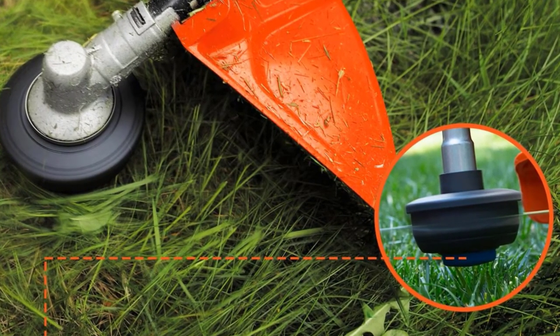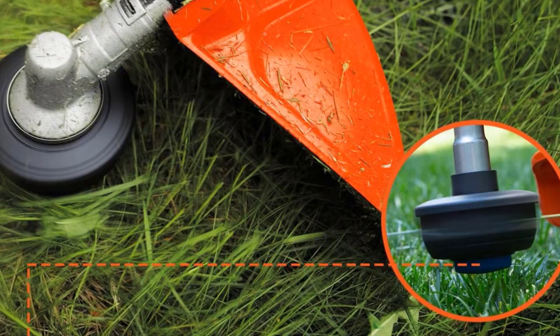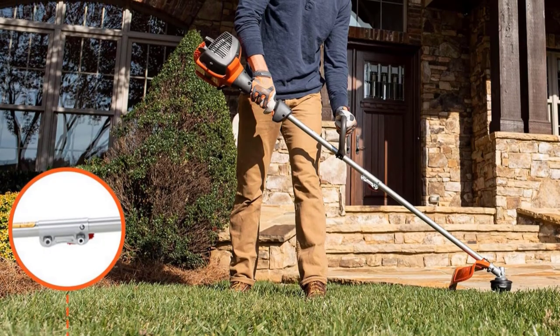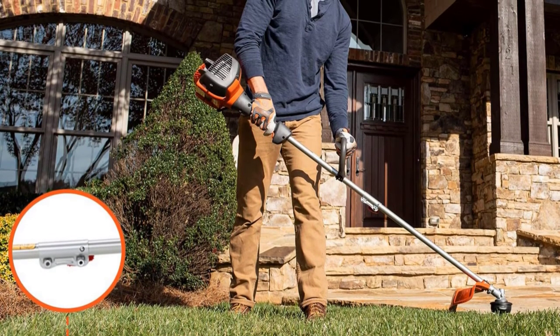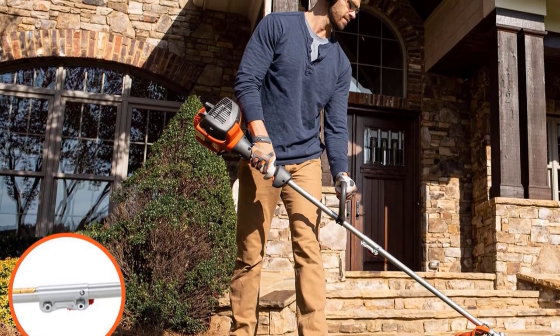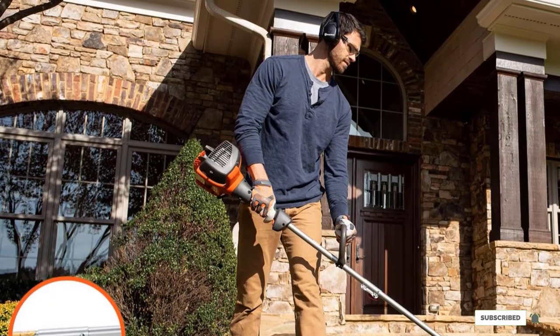This device weighs only 11 pounds — pretty lightweight for such a powerful tool. Its dimensions are 12.2 by 10.25 by 40 inches. This tool is recommended for all homeowners who want to maintain their lawns, as well as gardening enthusiasts in search of multipurpose equipment.